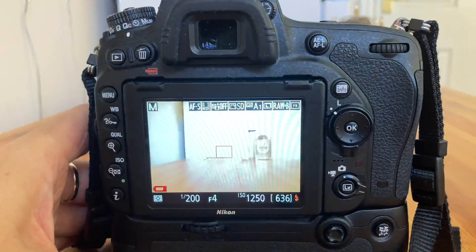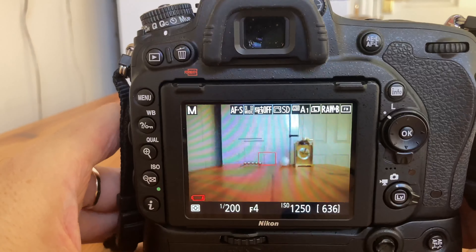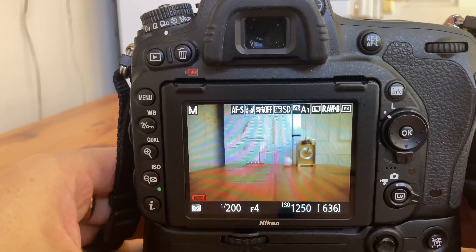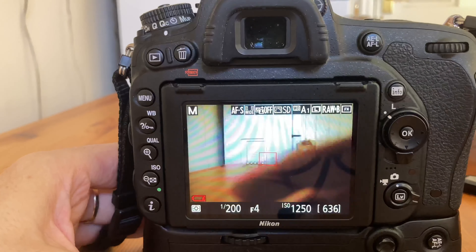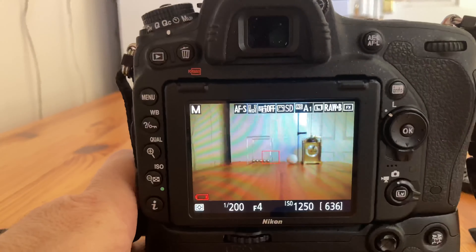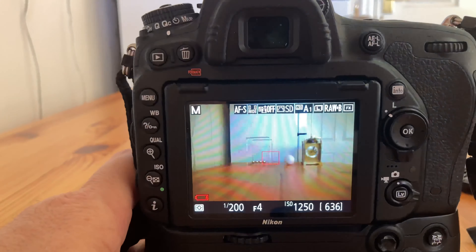And if I switch to live view — there is the end of the kitchen table and we are shooting a bit of still life. To add a bit of movement to our still life, I am going to set Newton's cradle moving.